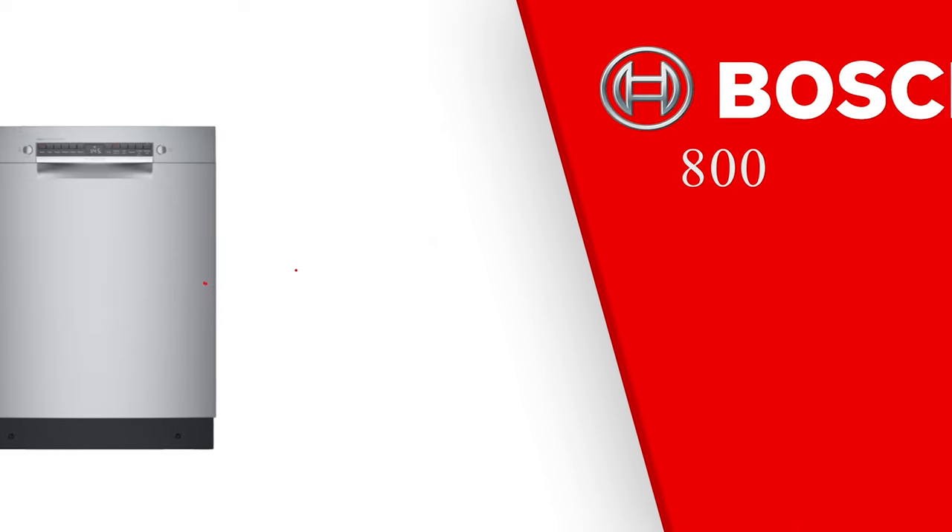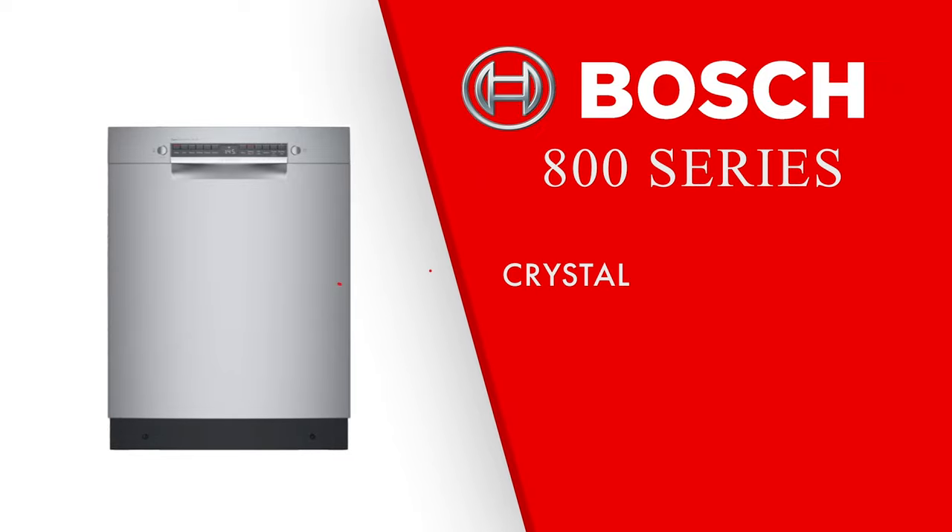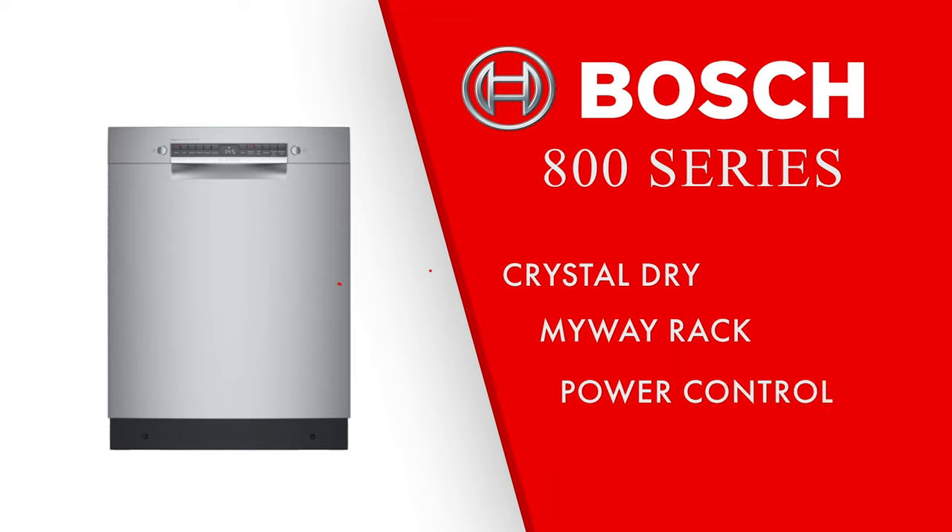Next is the 800 series, which introduces Crystal Dry. Crystal Dry uses zeolite, a volcanic element, which helps to increase heat and reduce moisture during the drying process. The Crystal Dry chamber uses these natural minerals to heat the air to 176 degrees Fahrenheit — this is the best drying mechanism you're going to find on the market. The 800 series also introduces the option to get a My Way rack, a third rack with deeper pockets allowing for more flexibility and storage capacity. There's also a power control spray arm that lets you select different rinse settings by quadrant of the dishwasher. This series runs at 42 decibels.